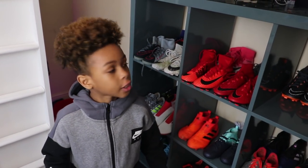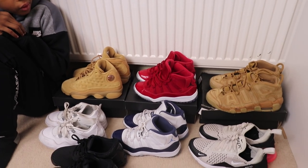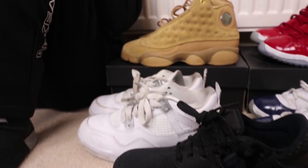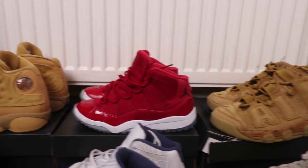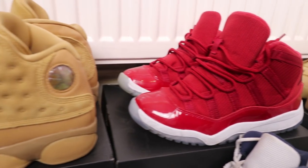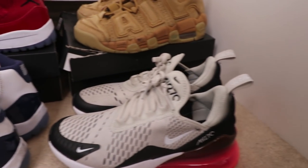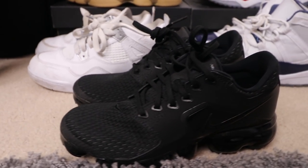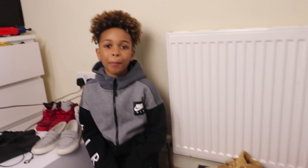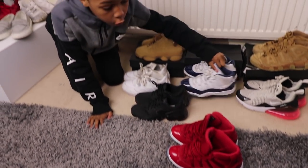The football boot collection is looking good. So let's move on to the sneaker collection. Here's my sneaker collection. When I'm not playing football, I enjoy playing basketball and watching basketball with my dad. I've got some basketball Jordans here — red ones, and I've got some blue Jordans here as well.